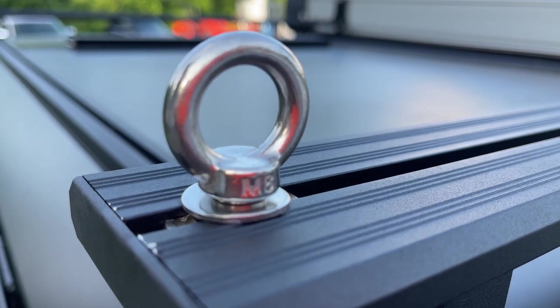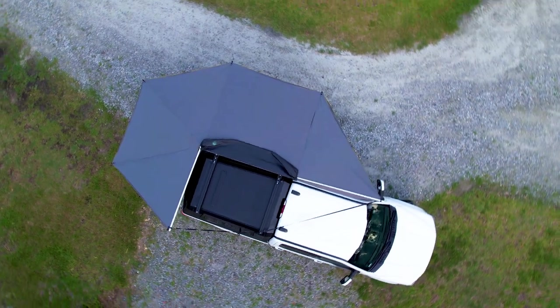Welcome back, Hacks Maniacs. Today I'm going to show you how I added some functionality and some shade to the RSI Smart Cap on my Super Duty. Let's get started.